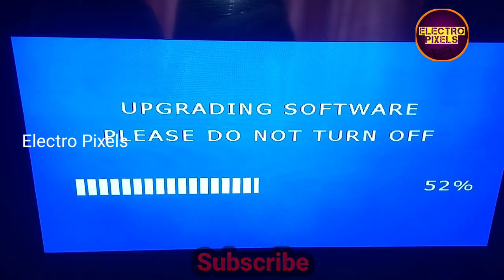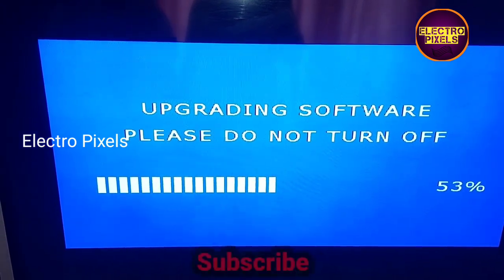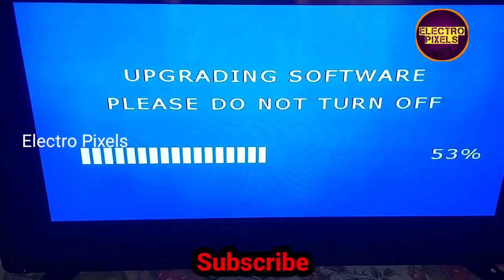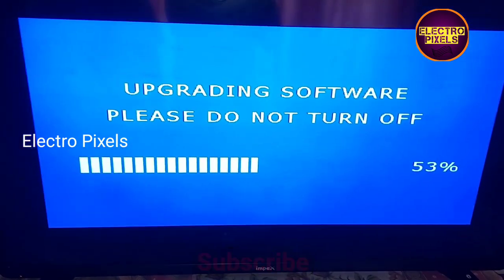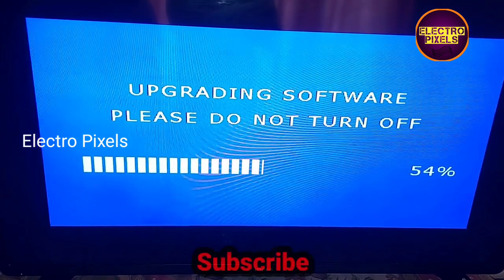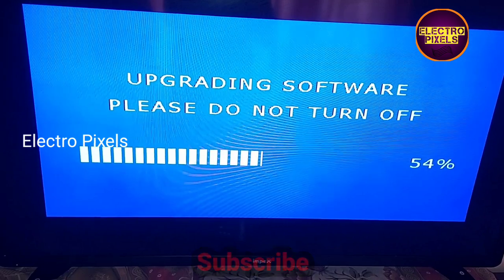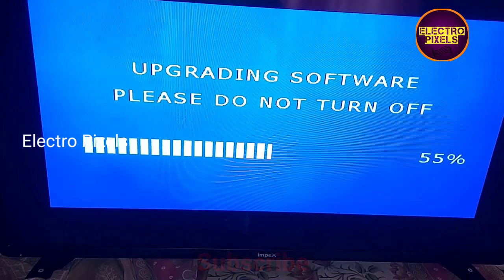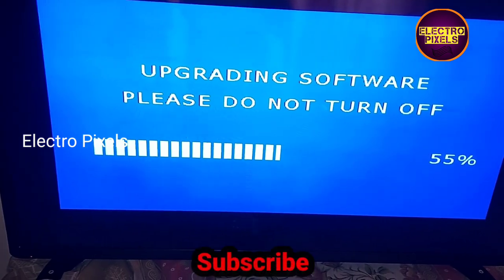The software updating process starts. We are upgrading the firmware with Samsung remote support, so we can use a Samsung remote with this TV. The software update process takes more time, so we need to wait until the progress bar reaches 100 percent.